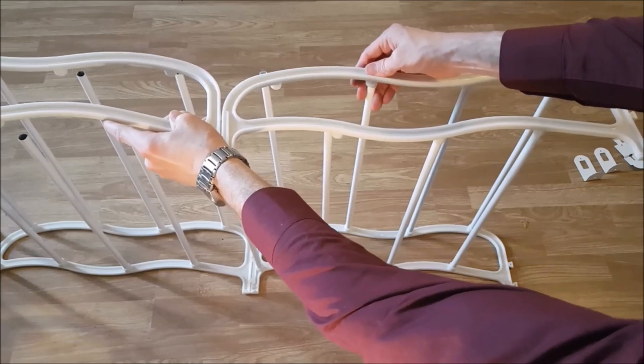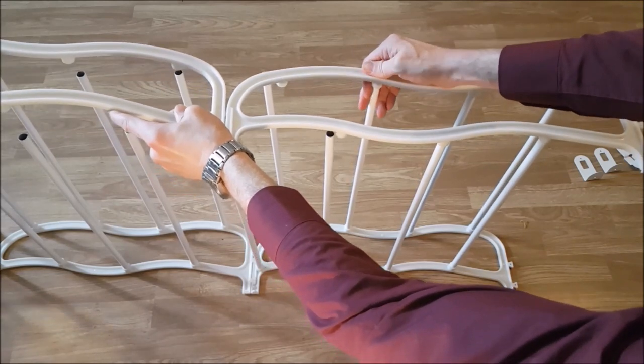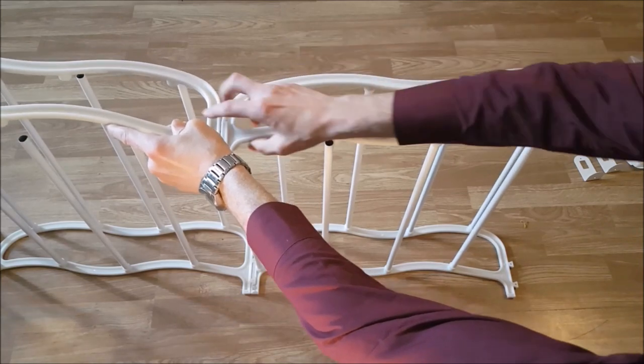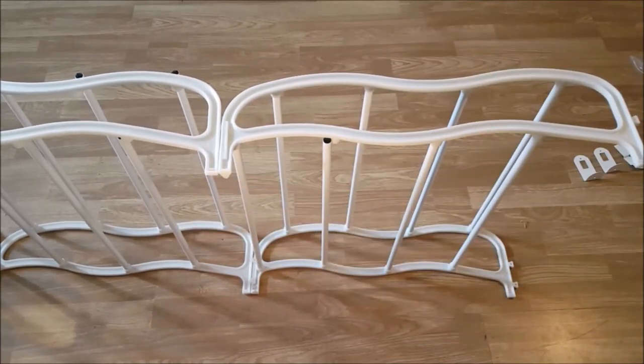Try to line them up the best you can — some of them are going to poke out a bit, so again, have patience. After a couple of minutes you should have a fully assembled shoe rack, except for the brackets.